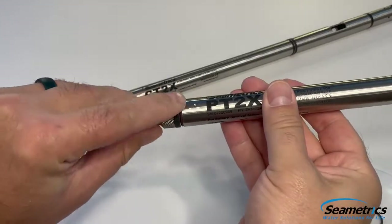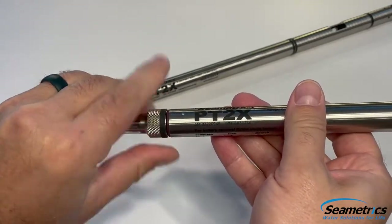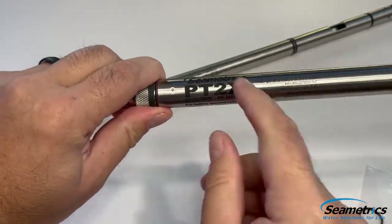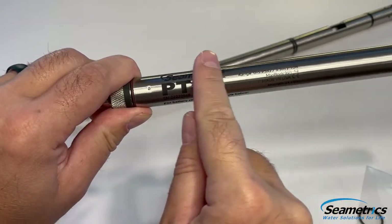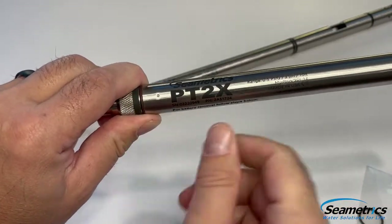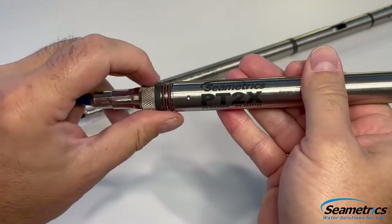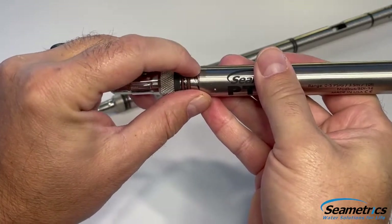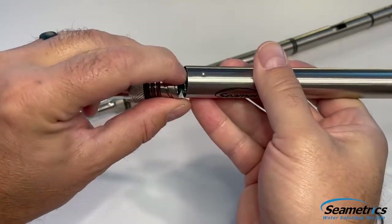Now that we've loosened the threading on the soft jaw vise by gripping the knurled end, we're going to continue the process by hand. We don't want to use mechanical tools on the body or it could deform and ruin the seal. We're going to continue to twist until we see both O-rings. At that point we want to pull out gently and we'll see the threads and then the connector.